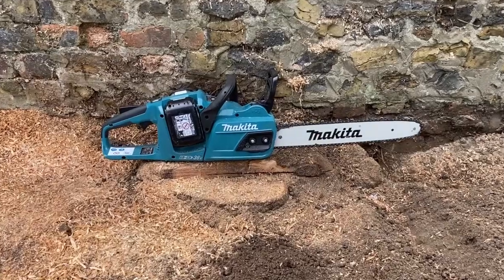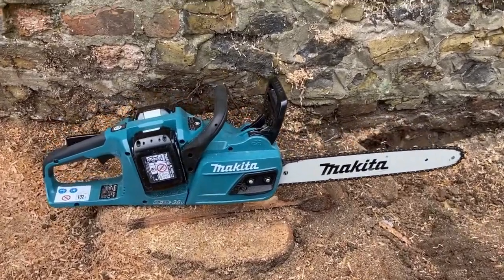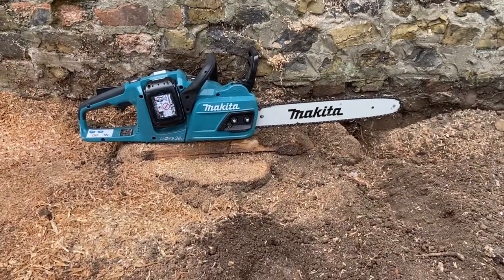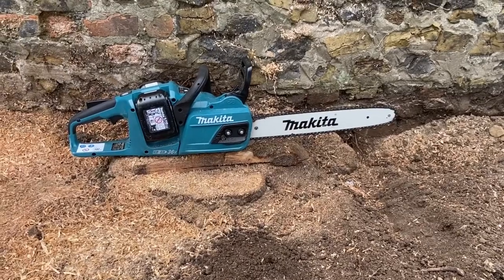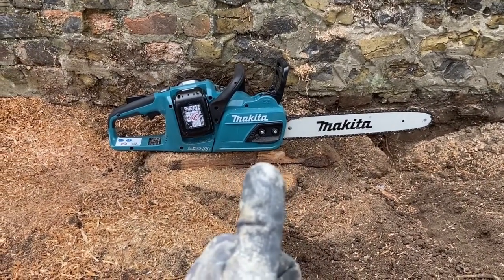So in conclusion, it's a very excellent tool. We've only got two 3 amp batteries in there currently, so it doesn't last that long with only 3 amps, but even still it's managed to do all of this as you've just seen. Excellent tool and it gets the ACDC Electrics thumbs up.